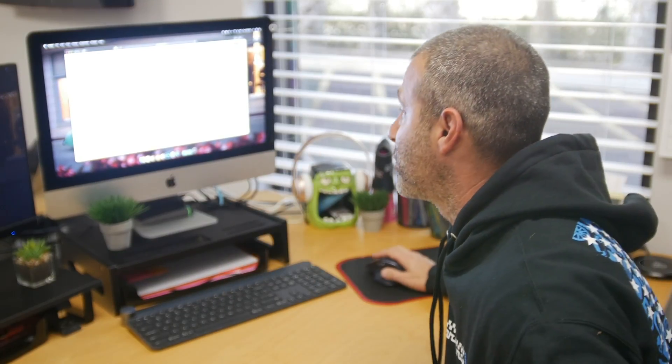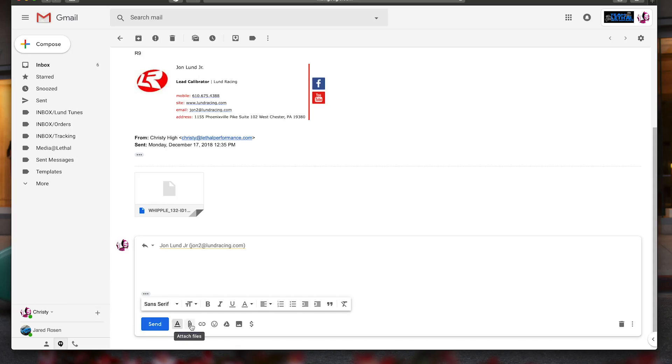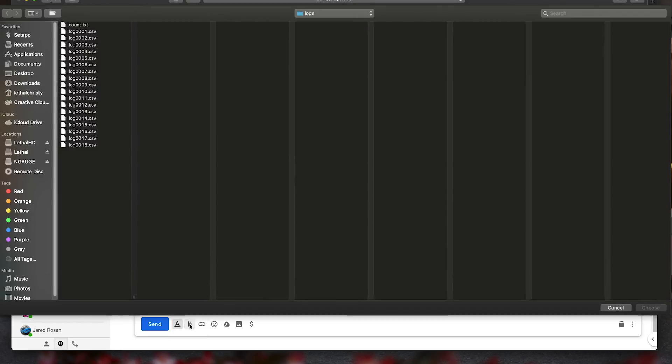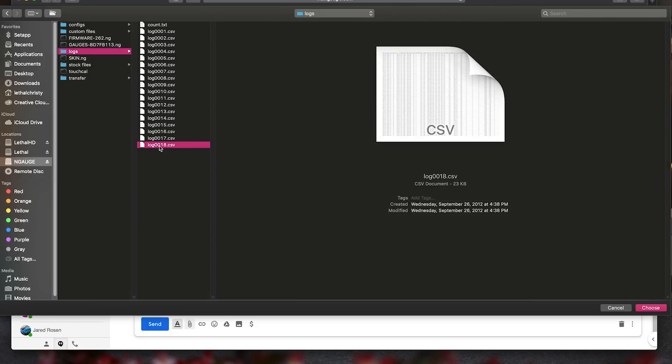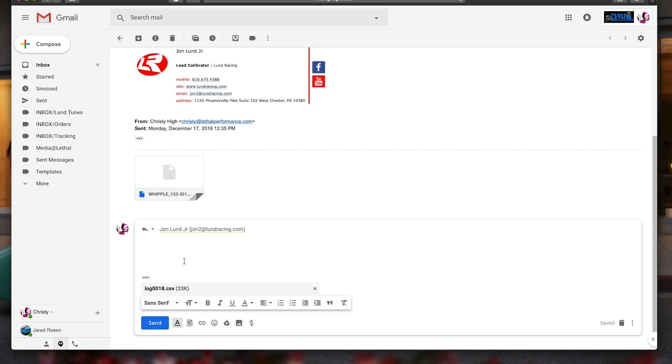We're back at Christy's desk. I've already plugged the SD card into the back of the computer. I'll show you how to find those data log files. We've already got the email set up to send to our calibrator. We're going to try to attach a file. We're going to go to N-Gage and you'll see there are a couple different things: the configuration file, the custom tunes file, the logs file which are the data logs, and stock files as well. We're using the logs file — the most recent one is log 0018. We're going to click on that, choose it, and it's now attached to the email we're going to send off to our tuner.